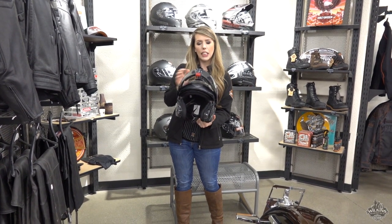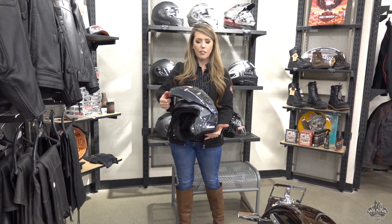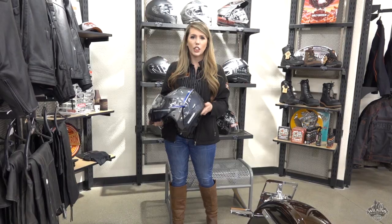It also has a retractable sun shield with a one-touch release. Brand new colors, brand new design — this is definitely going to be a helmet worth upgrading to. Give me a call if you have any questions about this helmet, or click this link to get more information. Thanks guys!